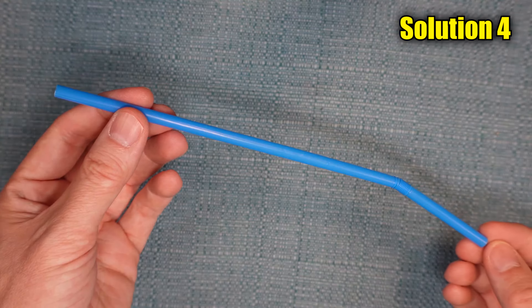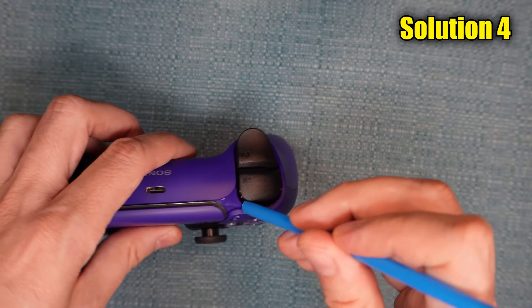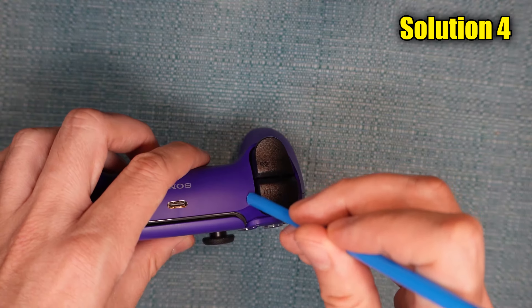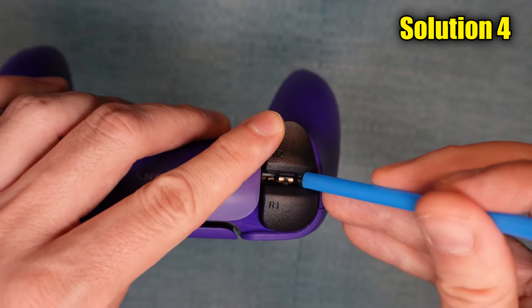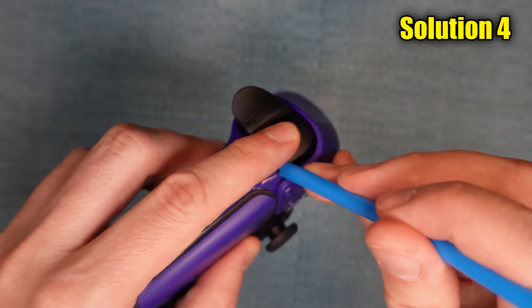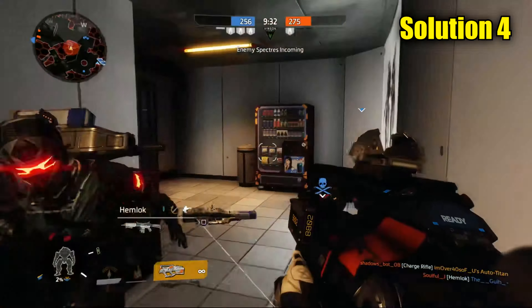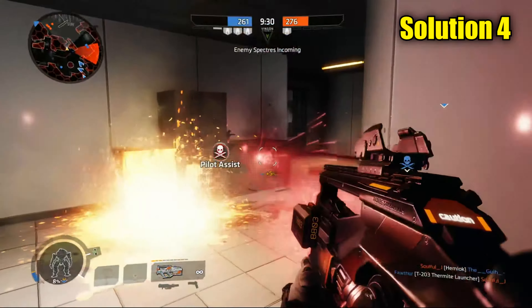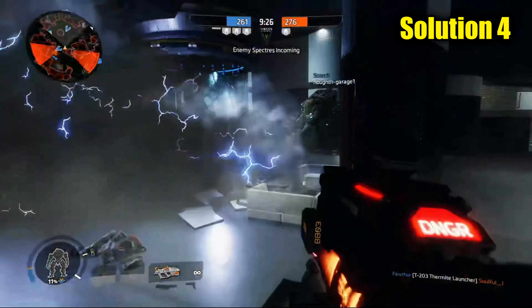Get a straw or something similar and blow into the gap around the button. Once again, do it with the button pressed and unpressed, and also press the trigger button and blow into that gap in between the buttons. You can also use canned air, or some people just put their mouth directly on the gap and blow that way. At this point in the video, if you haven't tested your controller, go ahead and do it, because all these cleaning methods may have done something.